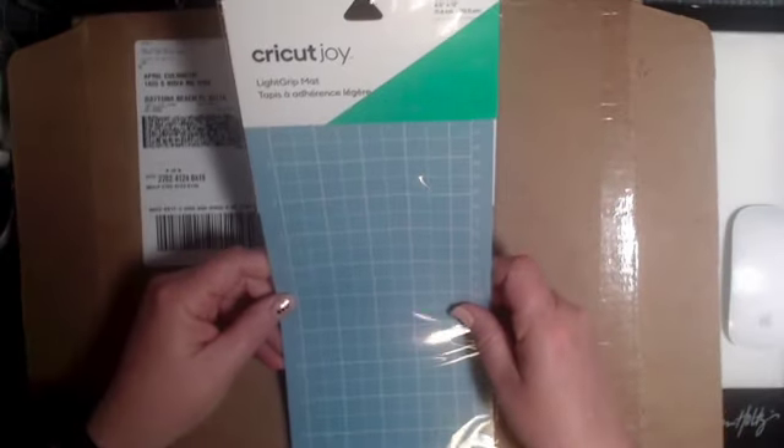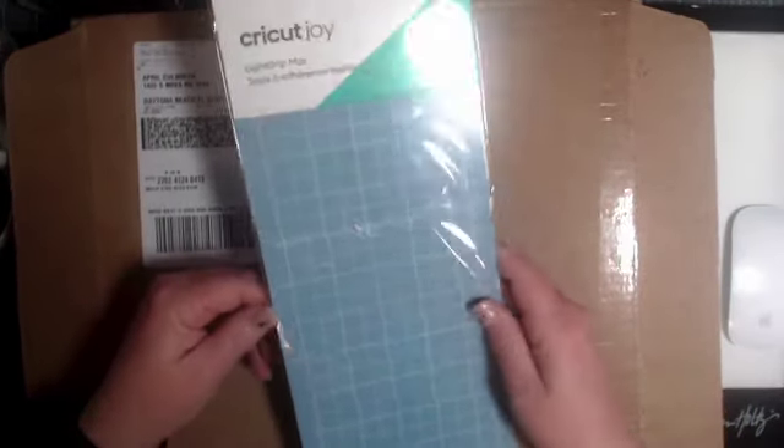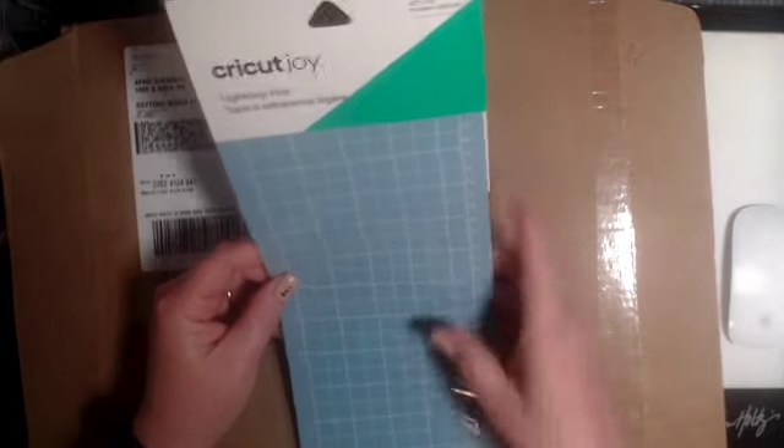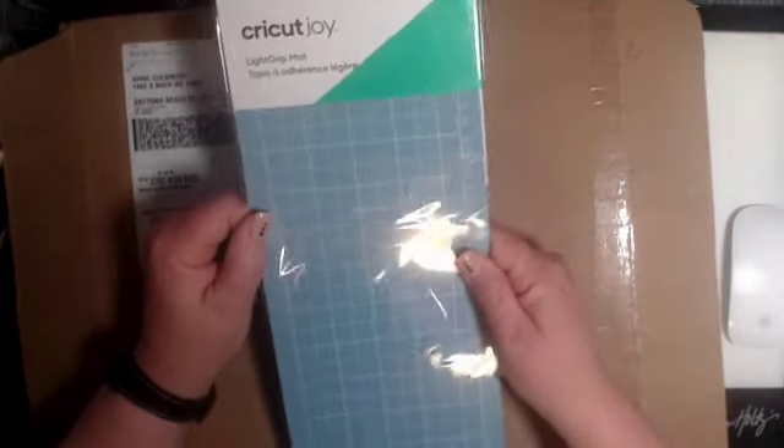Joy Lovers! We have a Cricut Joy 4.5 by 12 inch mat. Something for our Joy users in there. As long as you can use the vinyls and all that too, but this is specifically for your machine.